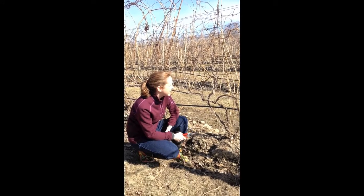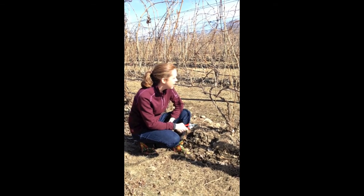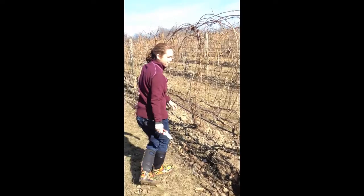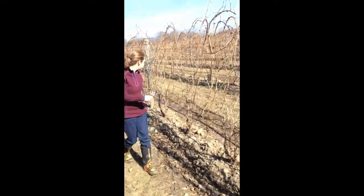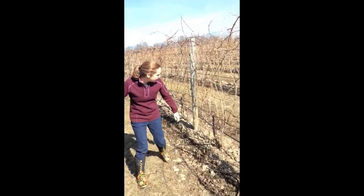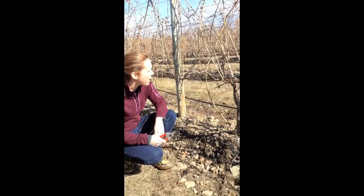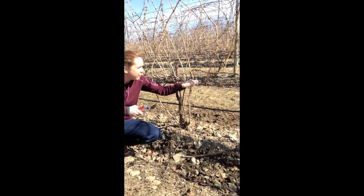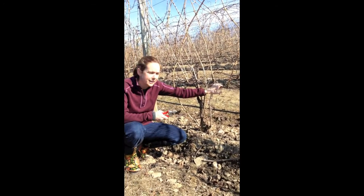So now what we need to do is prune these so that we are laying out some canes again for this year. I'm going to move up the row here. I prepared a vine and cut out a little bit of the stuff around it so that you can better see what we're doing. What we want to do is get rid of these old canes and we need to lay down new canes so that they'll produce shoots this year.